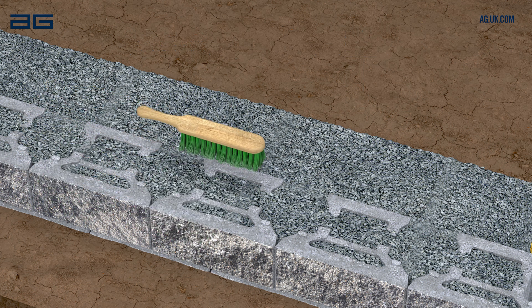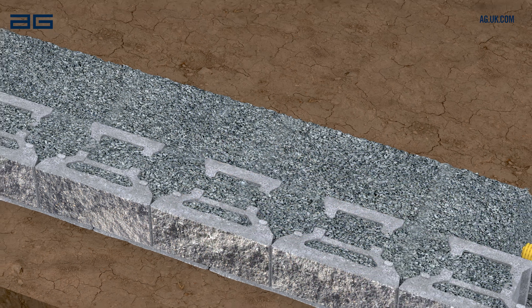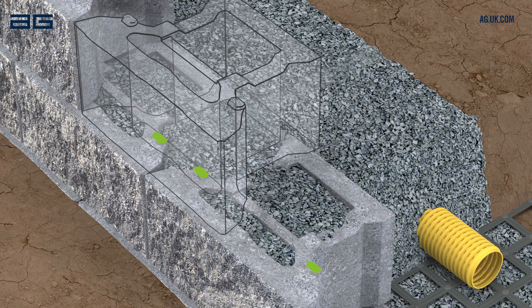Brush the surface of this course of blocks again, ready for the next course. Repeat this process for each following course, checking level and alignment as you build. Always check the upper block is fully engaged with the locator on the block below.